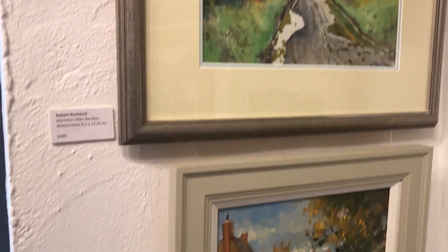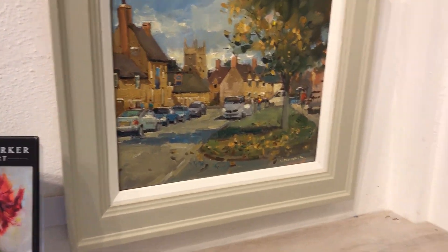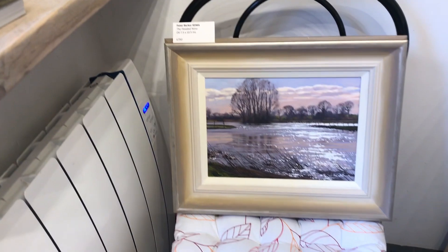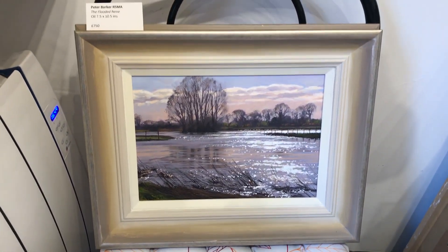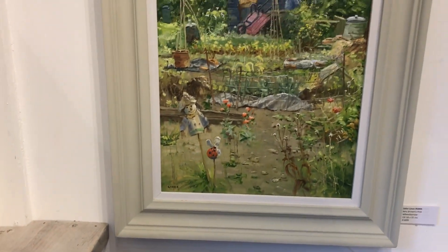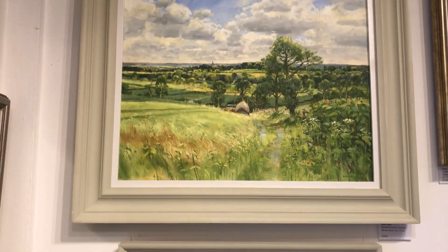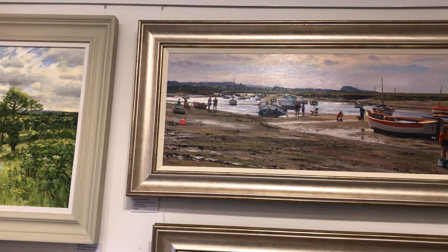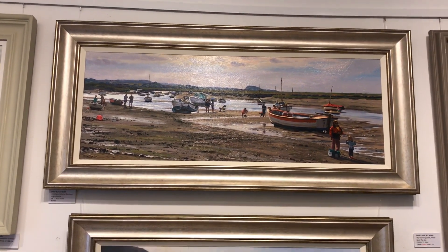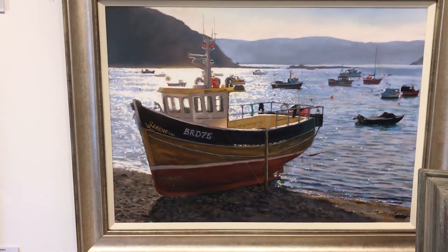There's Tom Shepherd's trumpeter at the top, small oils of mine, David Pilgrim at the top right, Robert Bachelet watercolour, Nigel Fletcher oil resting on the chairs, another one of mine, and above that two John Lines world paintings.